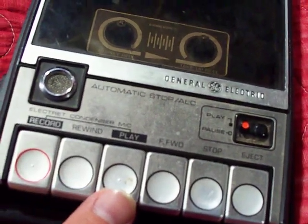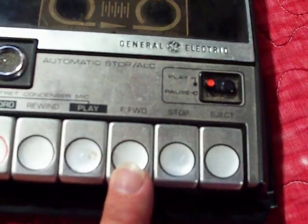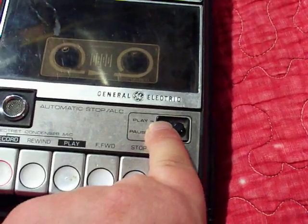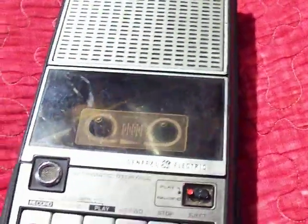Here we go — basic buttons: record, rewind, which stays down, play. You have to hold down record and press play to record on this model. Of course, fast forward, which you have to hold down to continue to use, stop, eject, and an electric pause switch that basically kills power to the entire system. It also has an electric condenser microphone and a handle.